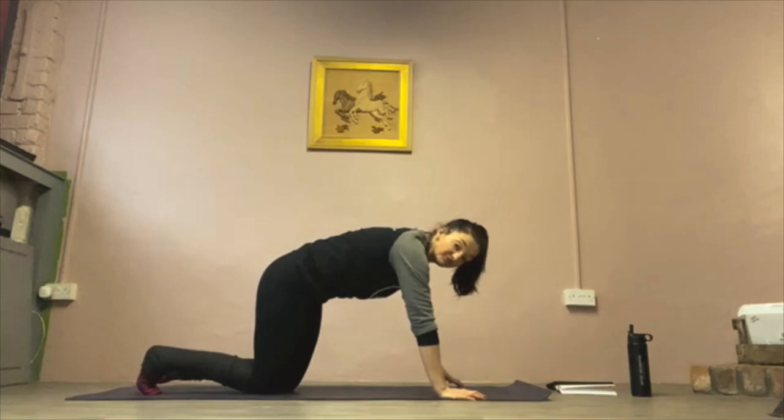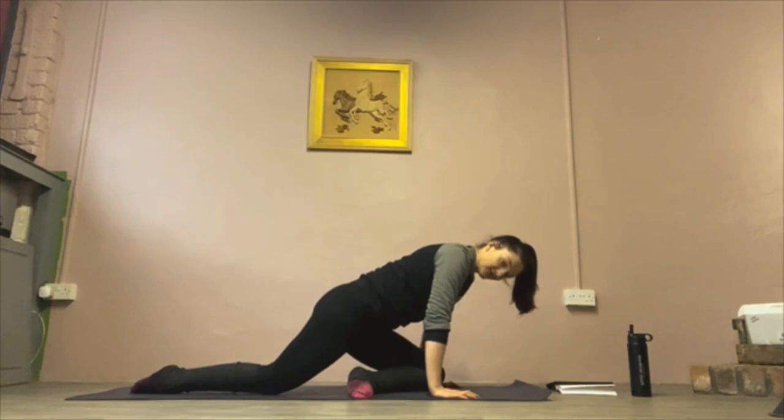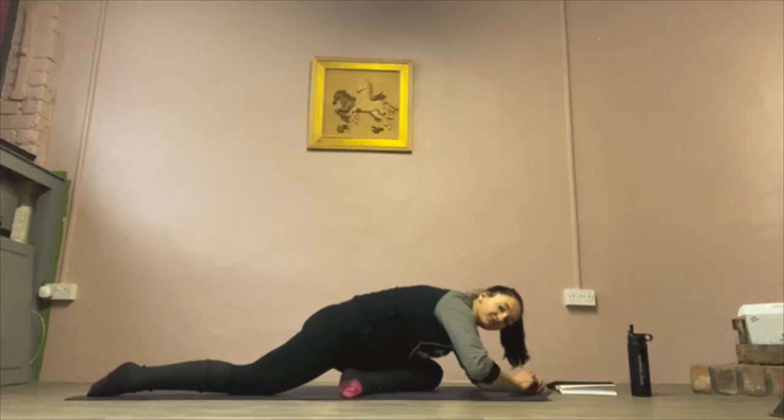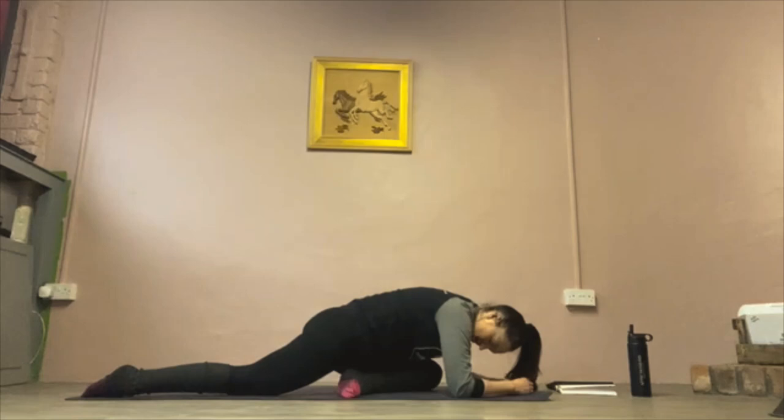Hands back down, we're going to come to all fours and go into pigeon. Bring left knee to left hand, bring the left foot across towards the right and then slide that right leg away. You can either stay upright here, you can go over the front of that left leg, you can bring yourself forward and just relax forward. You'll feel that stretch around the outside of that left leg, maybe into the glutes, somewhere in the lower back. Wherever you feel it is totally fine — whether that's upright, over the left leg or folded forward. Just sit here, breathe and relax into it.